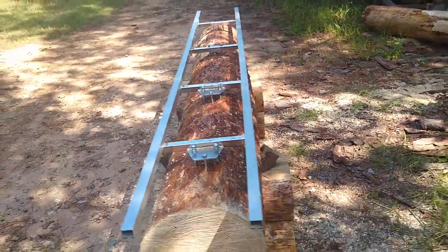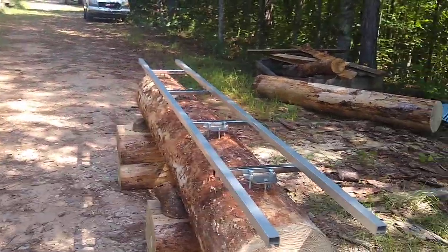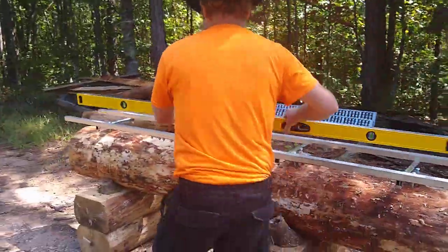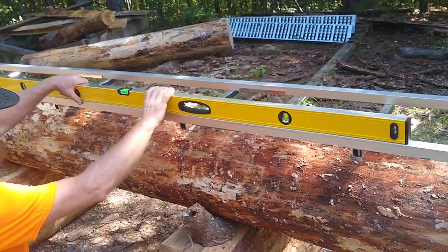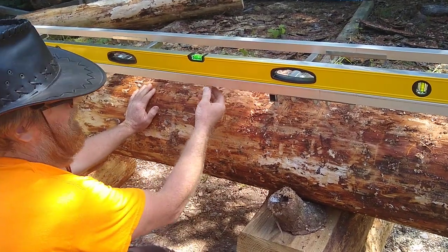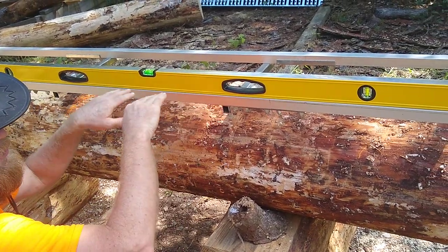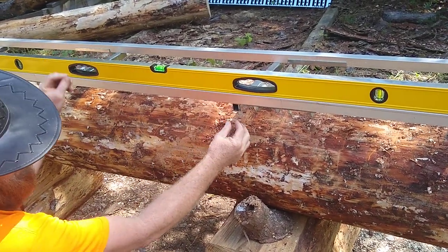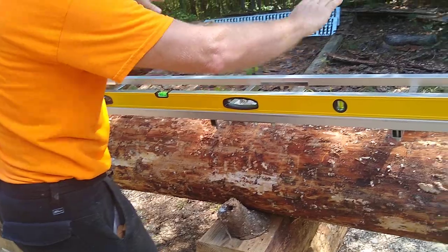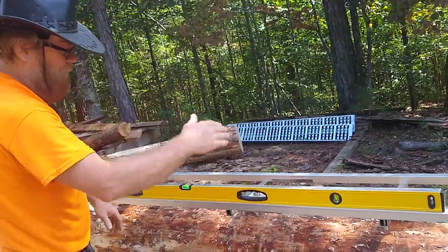Anyway, when you get it level and flat, the next thing I do is take a long level — I'm not using it as a level per se, just as a straight edge. This is a six-foot straight edge and I put it across here. These aluminum channels are flexible enough that you can slightly adjust them, and by fine-tuning you can have it perfectly flat, so there's no twist running the length and no bow upward or downward.